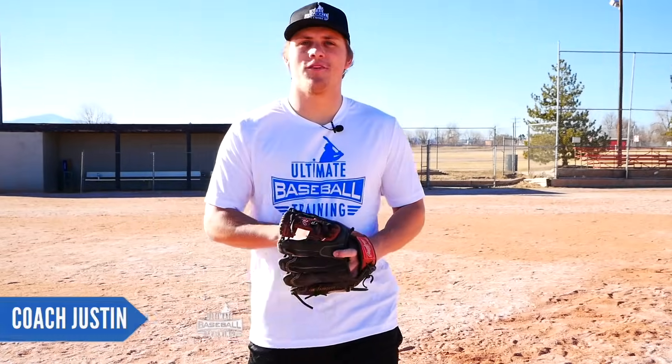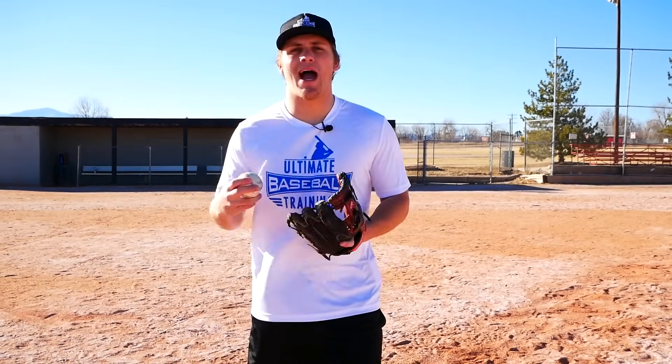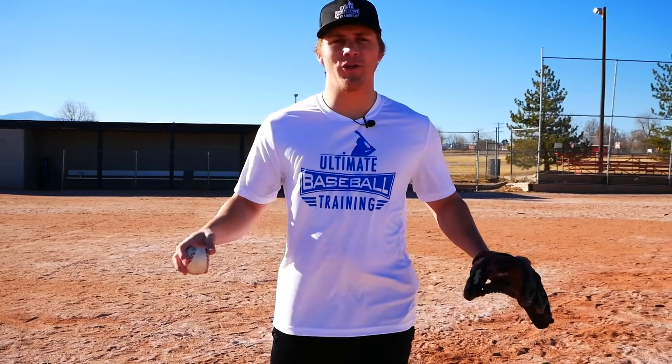Hey guys, what's going on? Coach Justin here from Ultimate Baseball Training. In today's video I wanted to share with you how to develop the perfect throwing motion. I'm going to give you some tips and some mechanical tweaks that you can make to ultimately improve your throwing accuracy and your velocity as well.